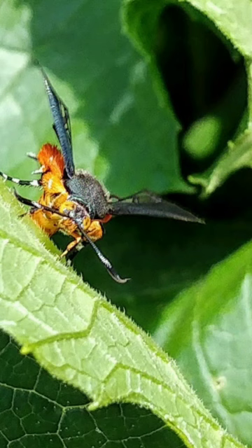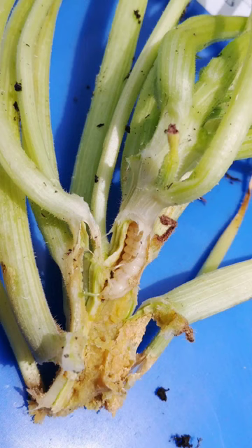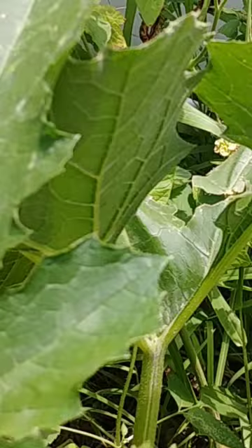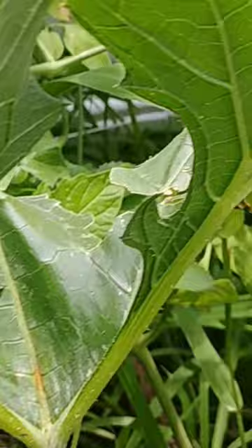They blame squash bug and eggs a lot of the time when really it's this moth. This moth will lay eggs on the base of your plant and the larvae will burrow inside and eat, preventing nutrients from being distributed to your fruit. To prevent this squash vine borer from annihilating all your crops, you need to grow resistant varieties. There are other ways, like diatomaceous earth.